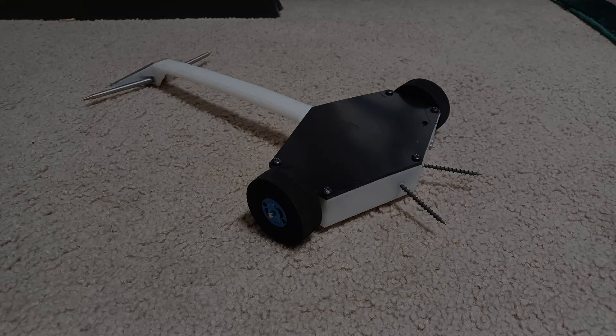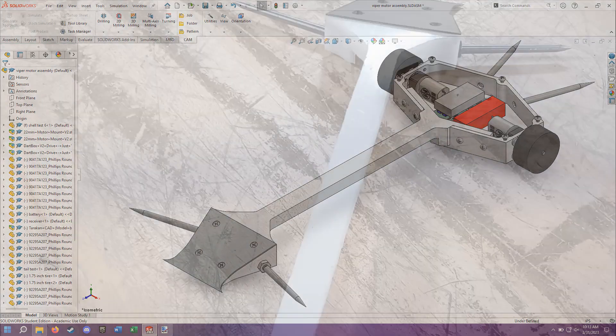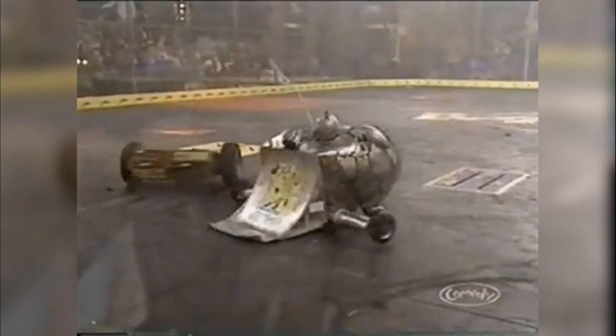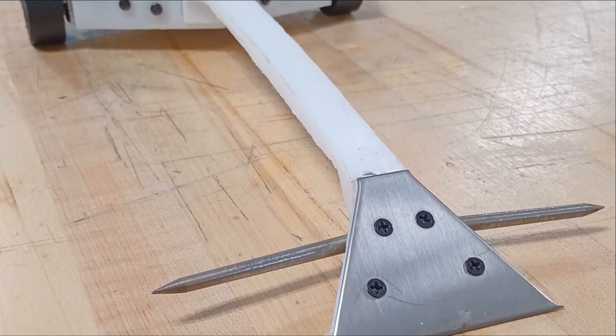I built an Antweight. They say you shouldn't put an active weapon on your first robot, but I didn't just want to build another wedge — I wanted to make something at least a little different. So I decided to build Sittin's Spinner, inspired by Blade Runner from the original series of BattleBots on Comedy Central. This is Stingray, my first full combat robot.